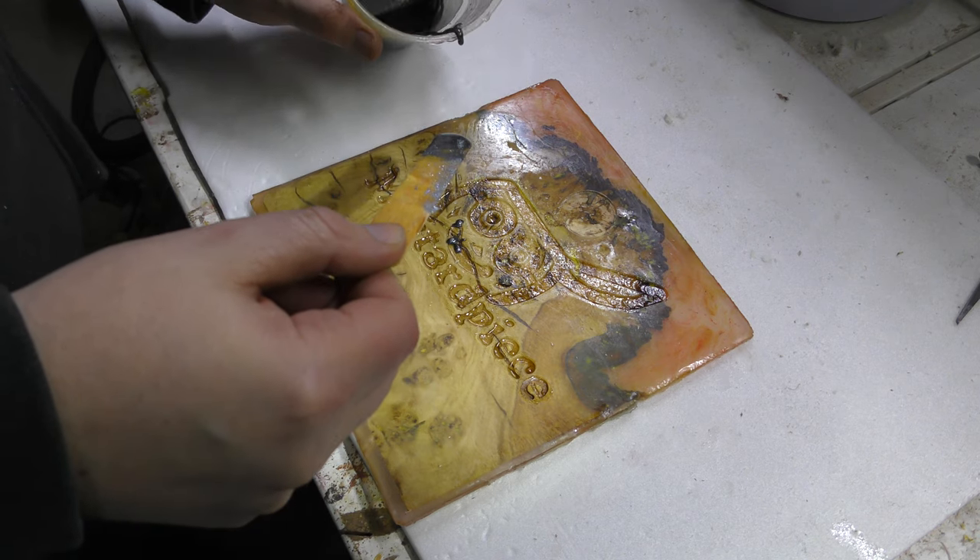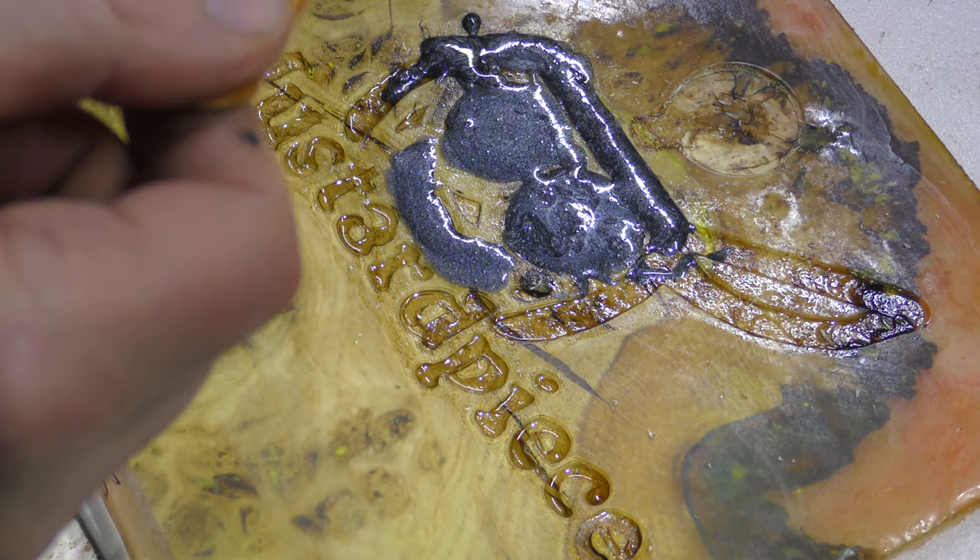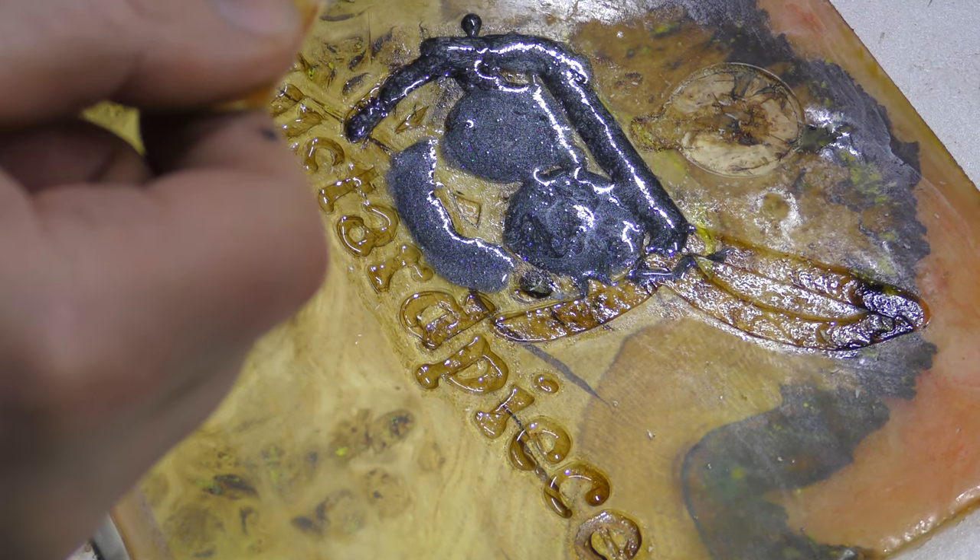I think that is good enough, however it's very difficult to see. So I'm going to mix up a little bit of black colored epoxy and just pour it in. Then we clean it up, and that's when I'll be able to assess whether it was a success or a fail. But it's looking alright.